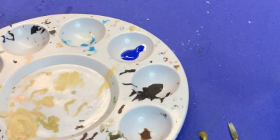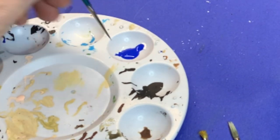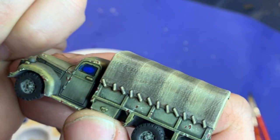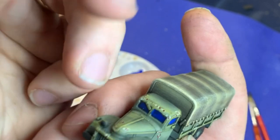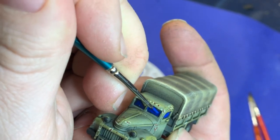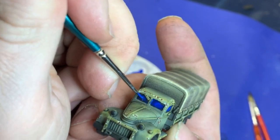Then we move to our mid-blue tone — more of an ultramarine color. We just put a blob of this in the middle of the window. You want to fill in most of the window, but leave that dark blue color showing through around the edges.